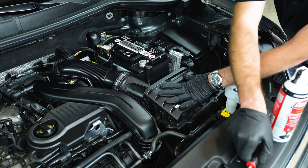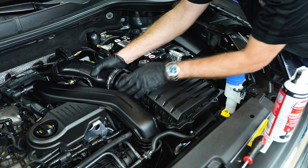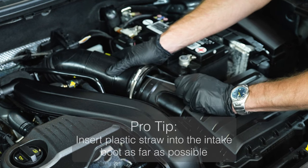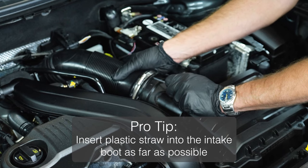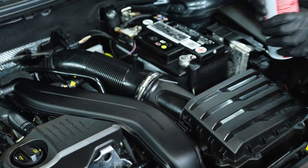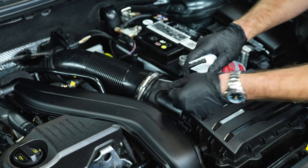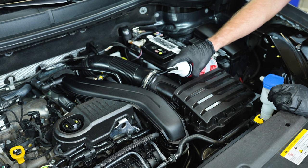Loosen the clamp — this vehicle uses a flathead screwdriver to loosen it. Insert the tube facing away from the mass airflow sensor, as this product can damage a mass airflow sensor, then reclamp the boot. Take your can, remove the safety tab that has been keeping the trigger closed, and attach it to the hose. This will allow you to begin dispensing the product.